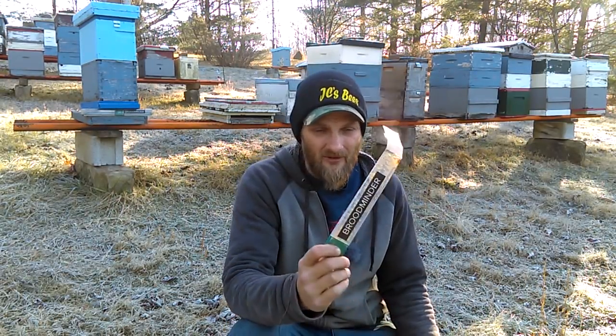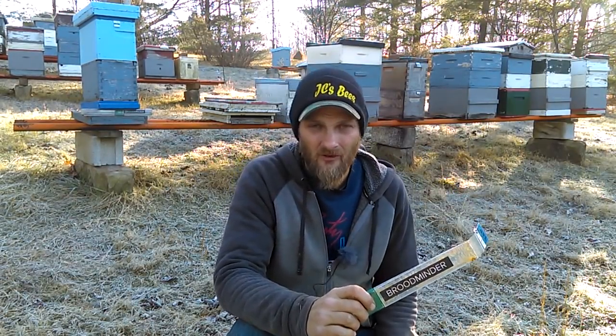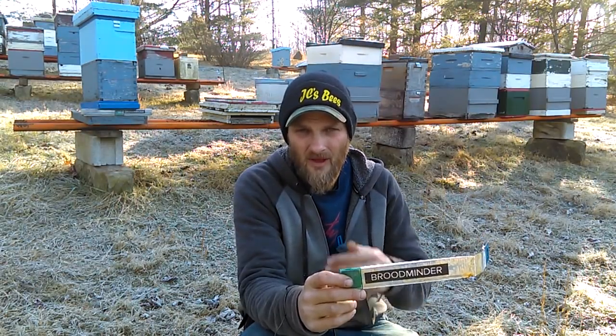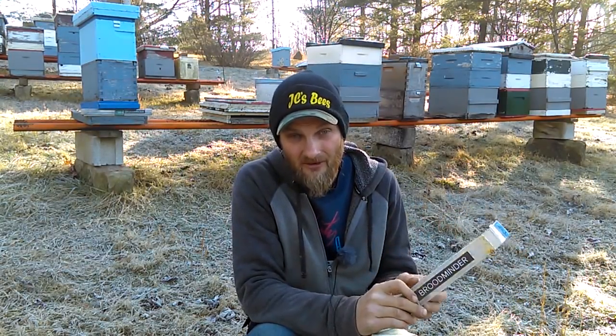If this is something you're interested in, this is a way for you to see how BroodMinder works without making the financial investment. To buy two sensors and the hive scale — also known as the Citizen Science Kit — is I believe $275, so it can get kind of pricey. To do this on very many colonies is going to add up really fast, so this is just a way for you to educate yourself on how BroodMinder works and actually see the readings without spending much at all.